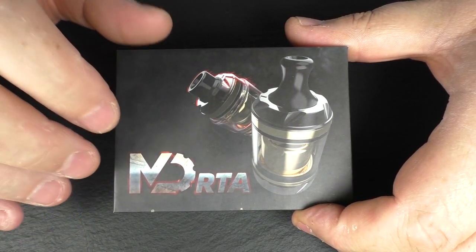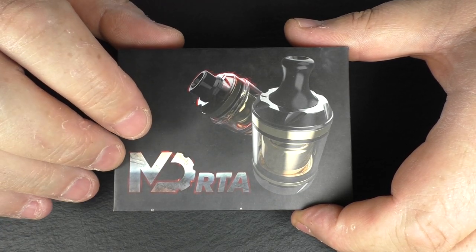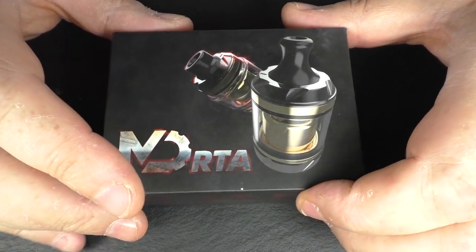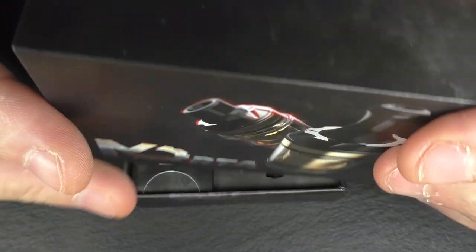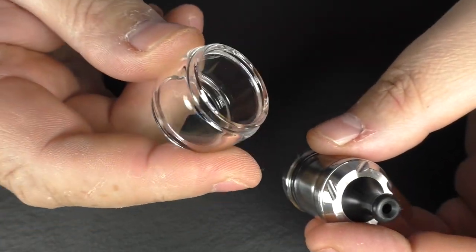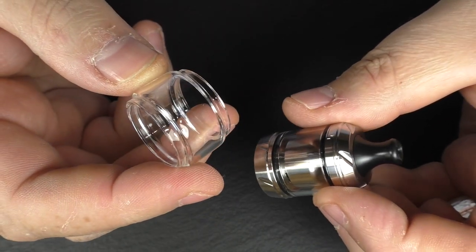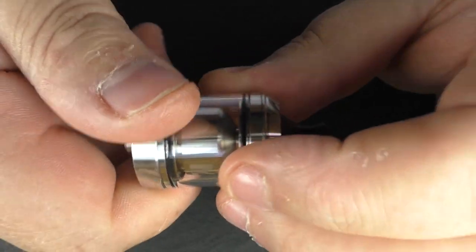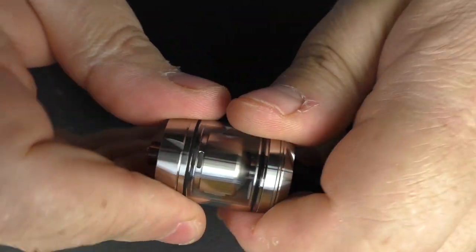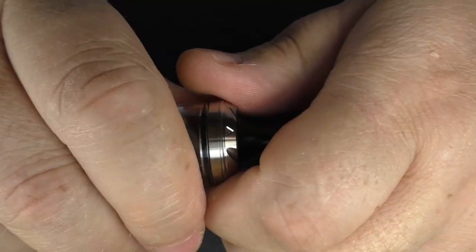Just to be clear, I think this is going to be the final retail packaging, but I'm not 100% sure, and the price and release date I can't give you right now either. First things first, we have a bubble tank — I know how happy that makes everybody. Basically that's going to take this from two milliliter capacity out to four milliliter.